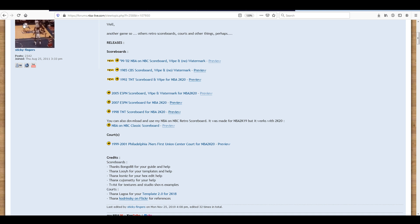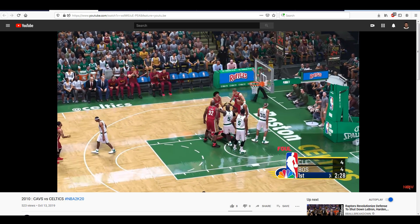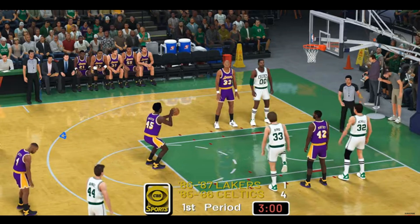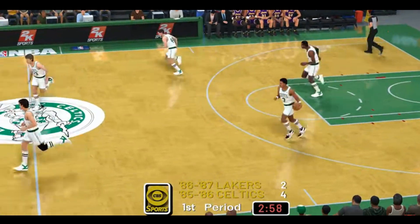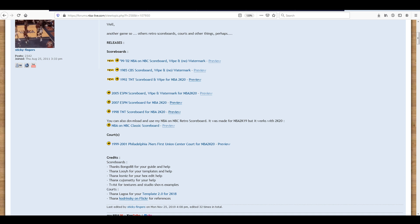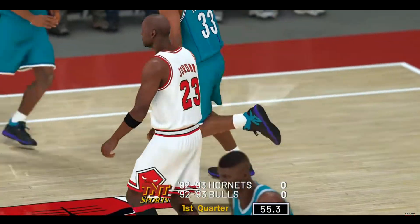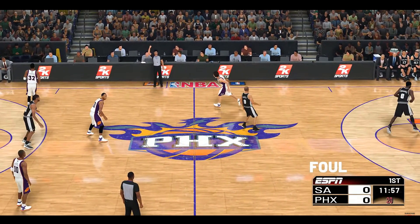look at some from 2K20. He's currently working on that previous scoreboard for 2K20, but here on his YouTube channel — which I'll have linked in the description — we can see that he has already released several historic and classic scoreboards, as you can see in these previews. These look really, really good and add to the authenticity of playing with classic and historic teams.